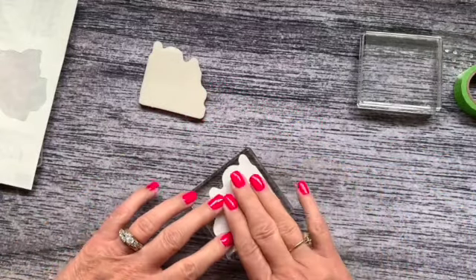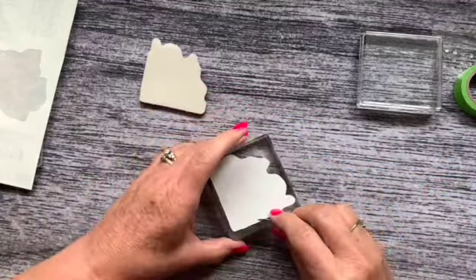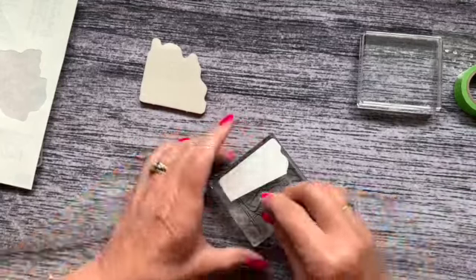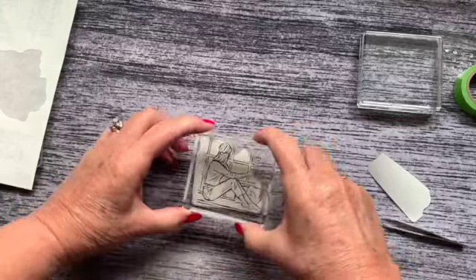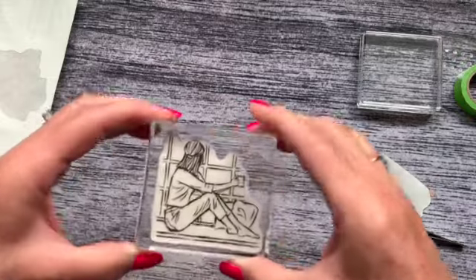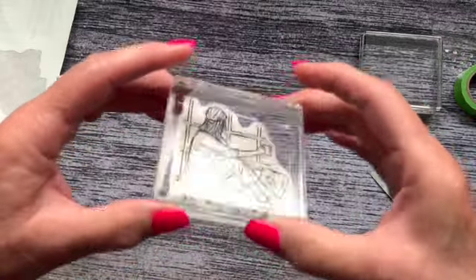Sticky side down. Next, I'm going to take a pair of tweezers — or you can use your pick tool — and just peel the backing off. Then I'm just going to match the contours of the stamp to the label. And there you have it — perfect placement.